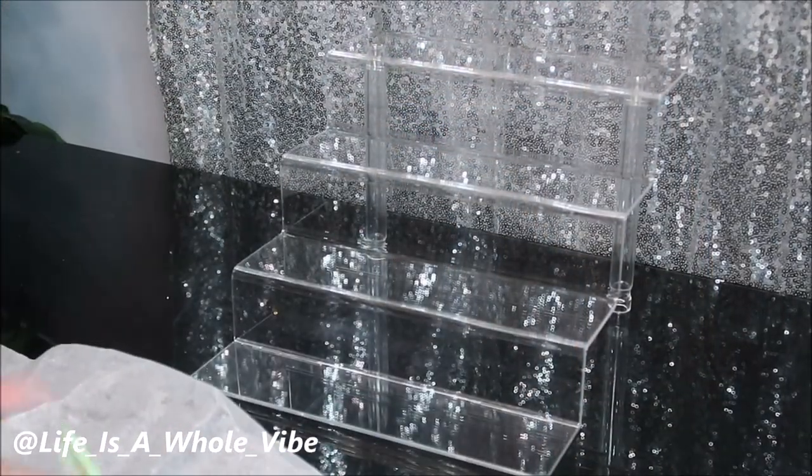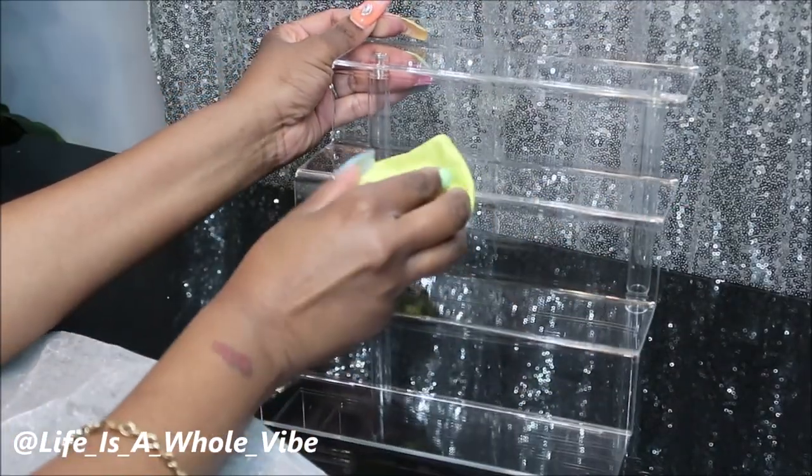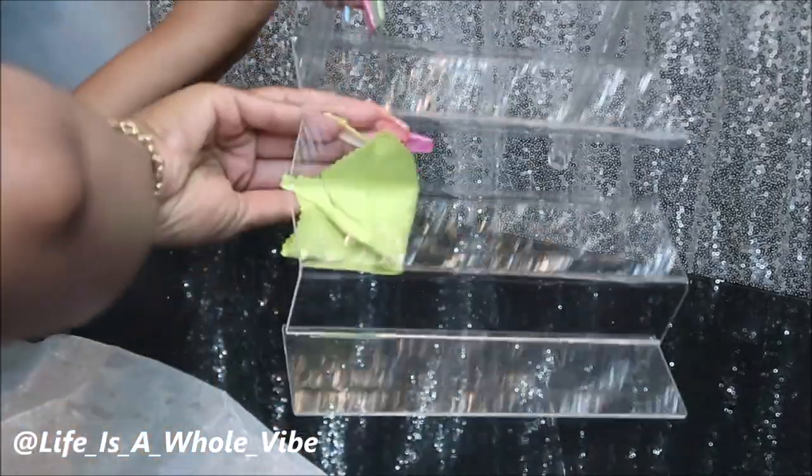I believe it just clicks on just like that. Here is this beautiful stand! They give you a nice little cloth just in case you got any fingerprints on it, so you can go ahead and wipe off anything that may have gotten on here.